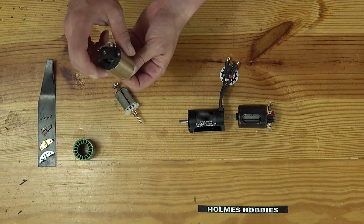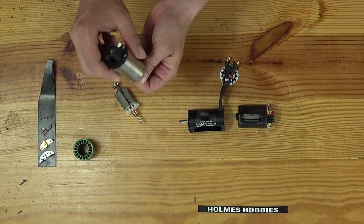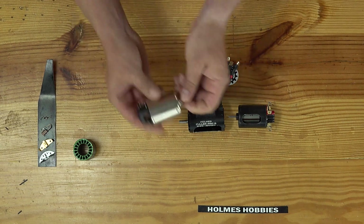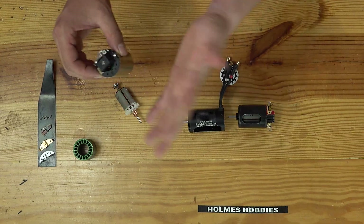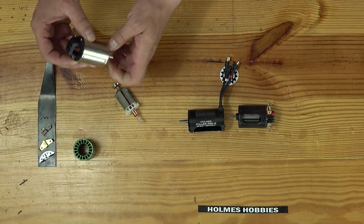And then this would be an assembled motor without the hoods put on one side. You can kind of see — I don't know if you can see on the overhead there — it's spinning. The commutator spins on the inside with the rotor.